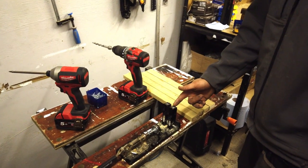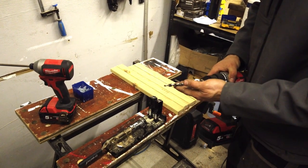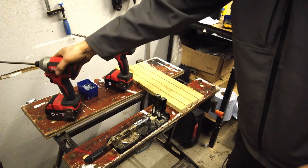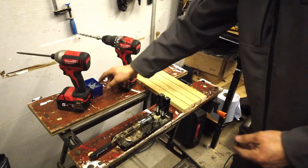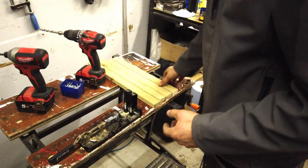I'm going to use a Trend Pocket Jig to make this frame. This jig comes with a drill bit and also a screw bit and some screws that are specific to this jig. I'll do that now.